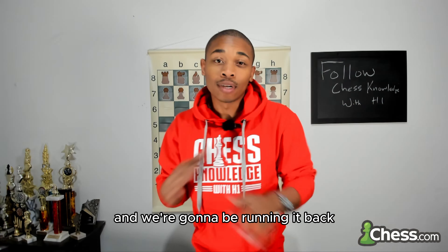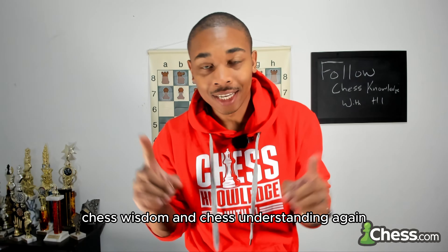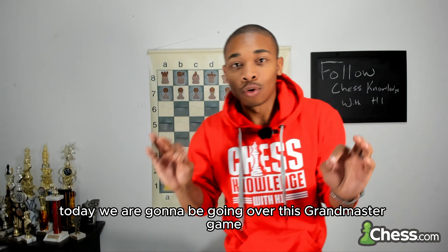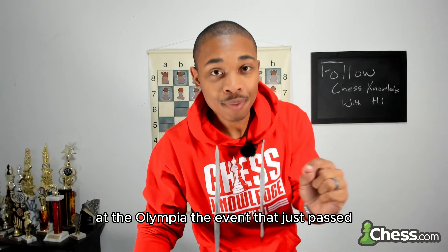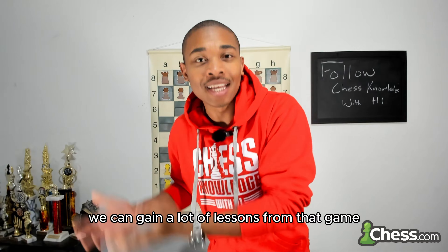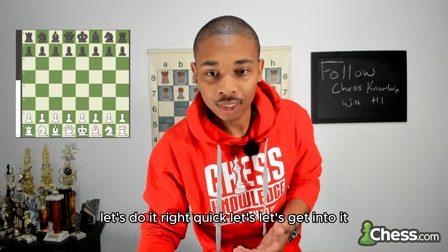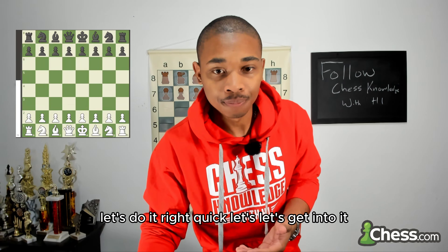Hey, this is H1 and we're going to be running it back with another episode talking about chess knowledge, chess wisdom, and chess understanding. Today we are going to be going over this grandmaster game at the Olympiad, the event that just passed. We can gain a lot of lessons from that game, so let's get into it.